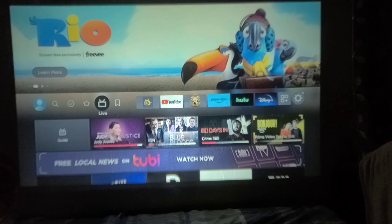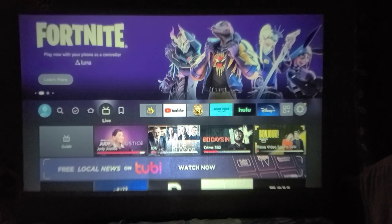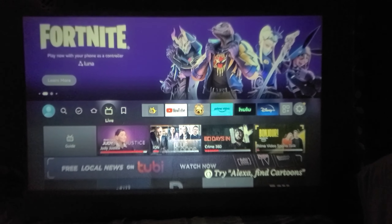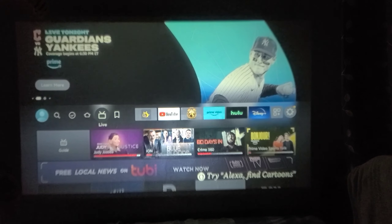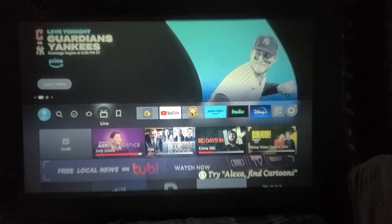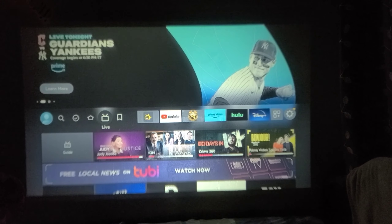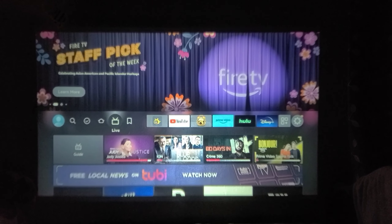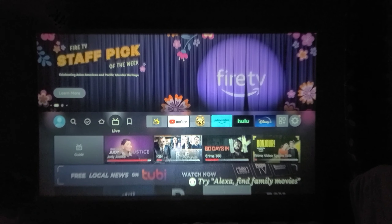Once you select HDMI as an input source, you can connect your Amazon Fire TV Stick to any projector. After that, you will be able to watch Netflix, Prime Video, Disney Plus, Hulu, and most Android applications running on the Amazon Fire TV Stick — all enjoyed on the big screen.